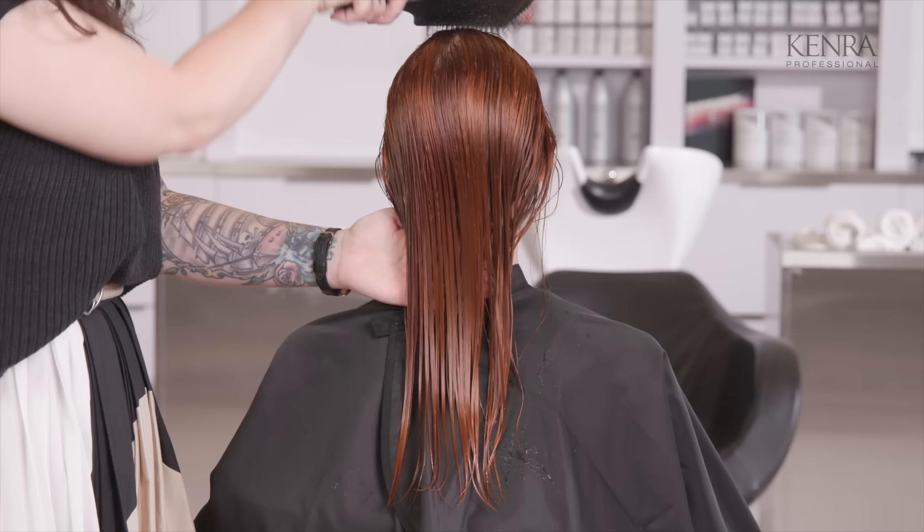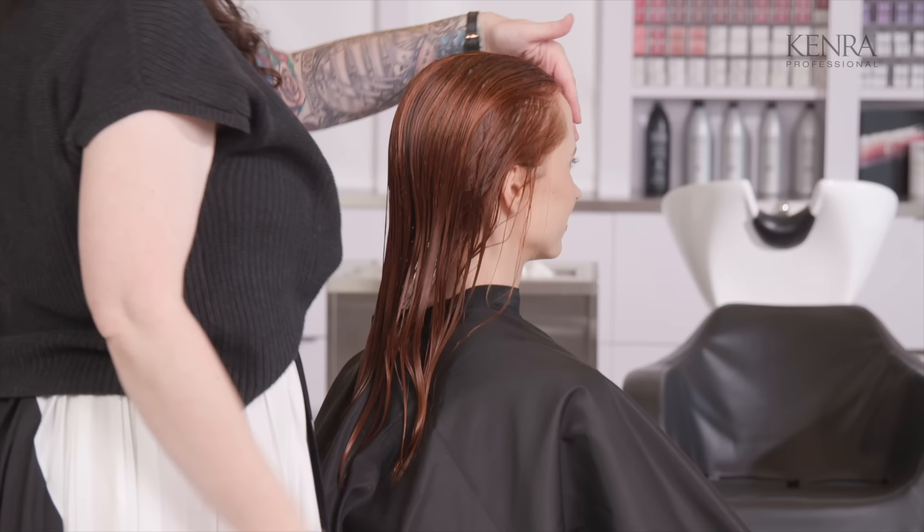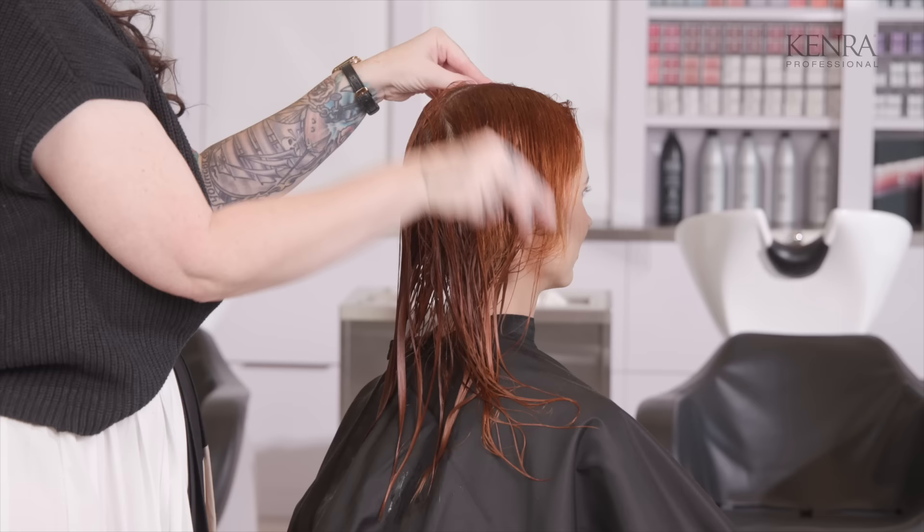For my hair cutting, I always start with a profile part, and because of that, I always comb all the hair straight back. I'm going to identify where the middle of her head is, taking my comb, and just a profile part right down the middle.